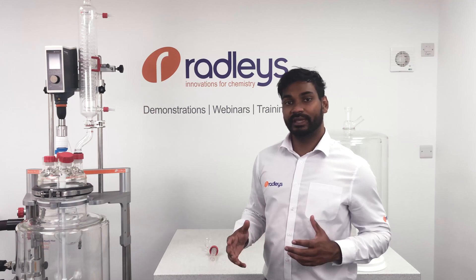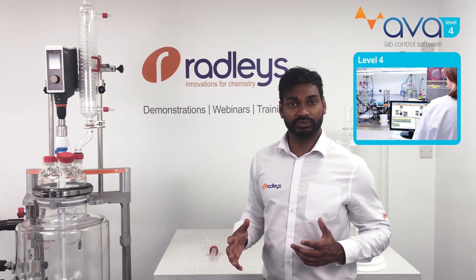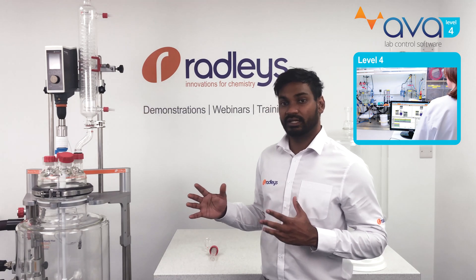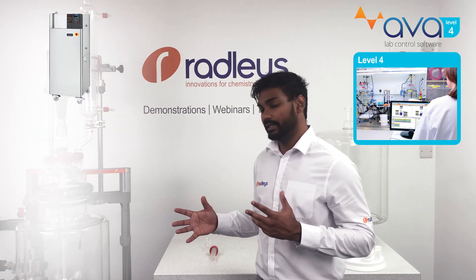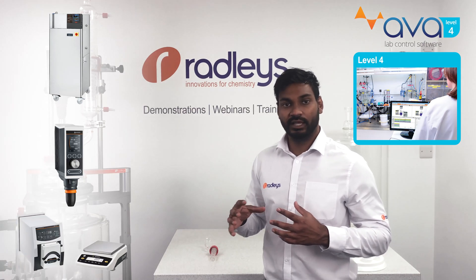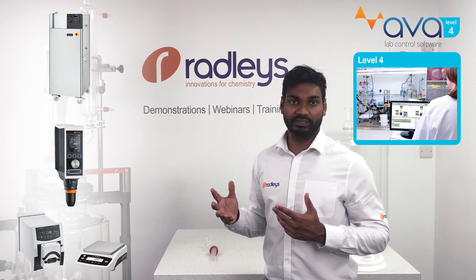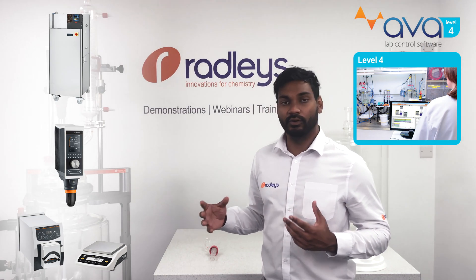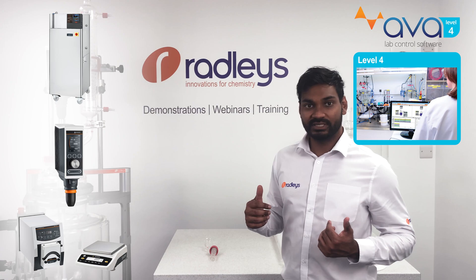You can also automate your reactor using our AvaLab control software, which allows you to data log and automate all through-put devices connected to your reactors, such as the circulator and overhead stirrer, as well as gravimetric addition modules for liquid dosing. If you want to find out more about Reactor Ready Pilot or AvaLab control software, head over to our website.